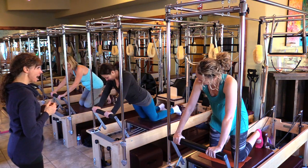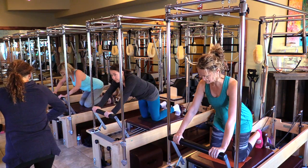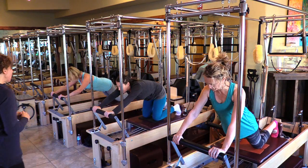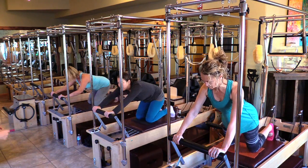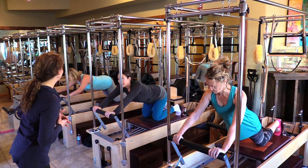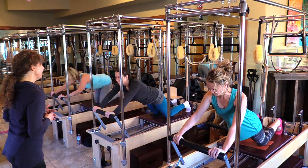From there, we're going to go flat back and do the same thing. Instead of going round back, take your tailbone, lift it, get everything flat — ribcage and shoulders down — press out, pull in. You're trying to find your abs. You can do whichever one feels better.